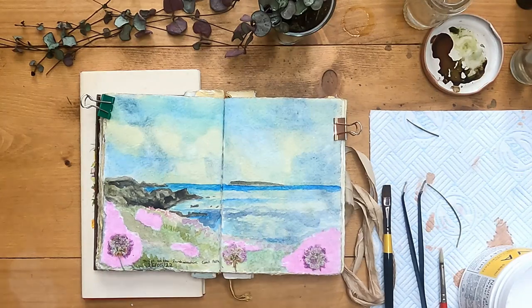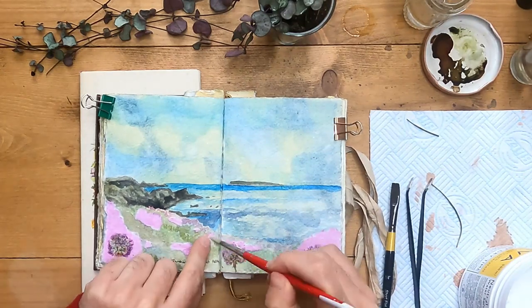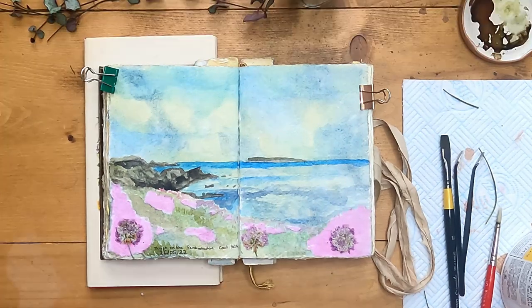A little description and I think I'm quite happy with this page. A few final touches and there we are. I hope you enjoyed watching me create this page with pressed flowers, collage, botanical inks, and Derwent Inktense. Let me know what you think of the techniques that I've used in this video and I hope it will inspire you to try something similar in your own journal. Thank you all very much for watching, and I'll see you next time.